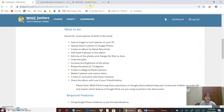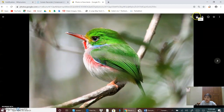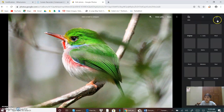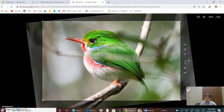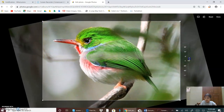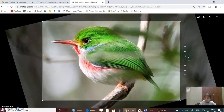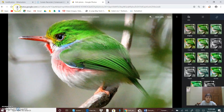Now I will rotate the photo to 15 degrees. I will again go on this button, click on Rotate, and then rotate it to 15 degrees. Now I will click on Done, then I will go back.